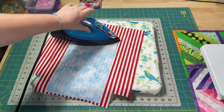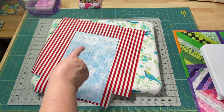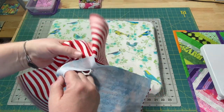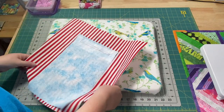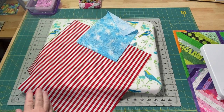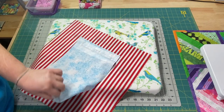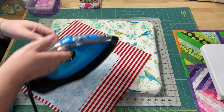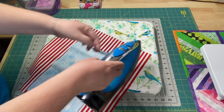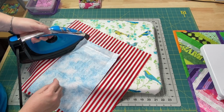Give it a nice press just to let the stitches settle down into the fabric. It also removes all of my ink and makes it easy for me to see if I got into the corners nicely. I like to press it up to the top and bring the top down, give it a nice press. This makes it easier and creates a crisper line when I go to turn it.